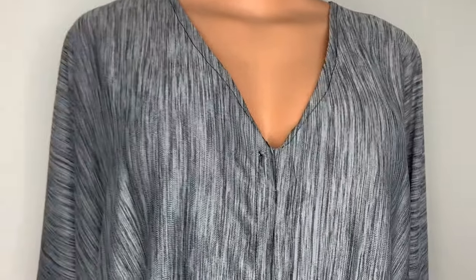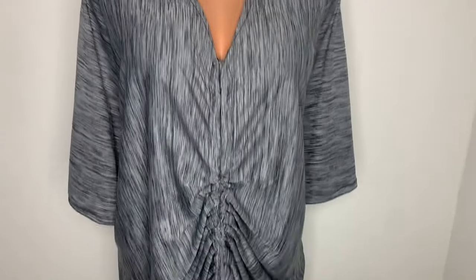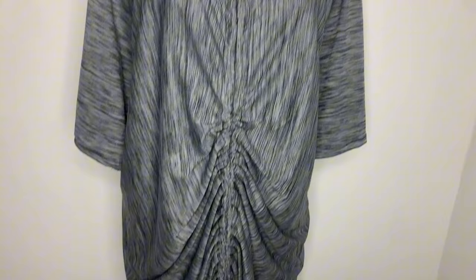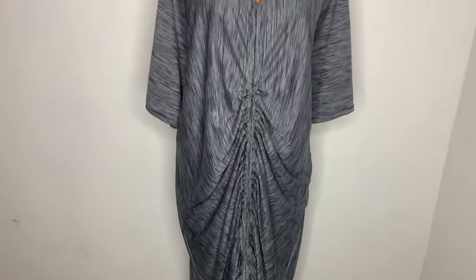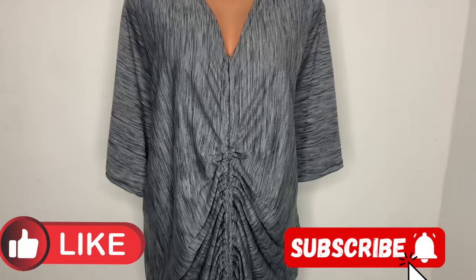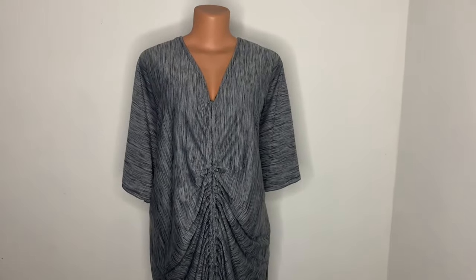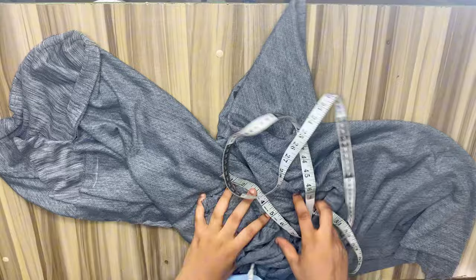Hello guys, welcome back to my YouTube channel. In today's tutorial we'll be learning how to sew a boubou gown with a ruched effect at the center front. If this is a video you're interested in, please don't forget to hit the subscribe button and also turn on your notification bell to be notified whenever we post a new video.